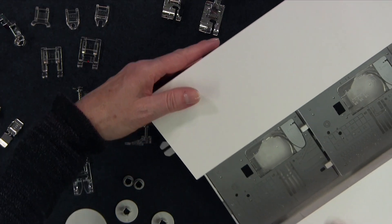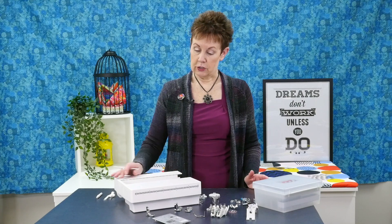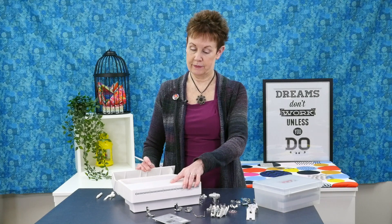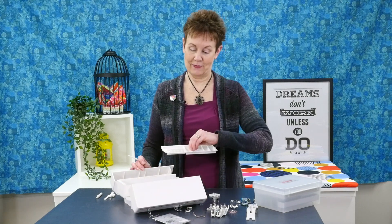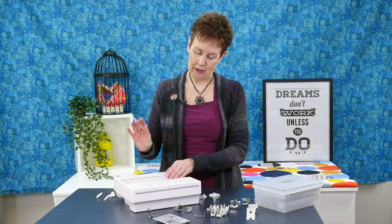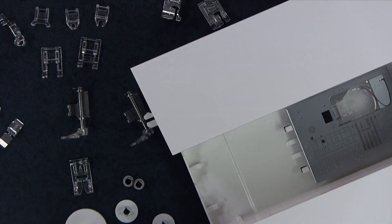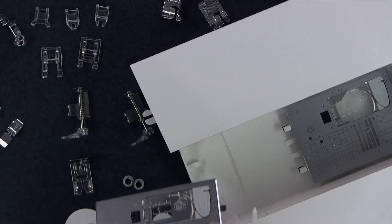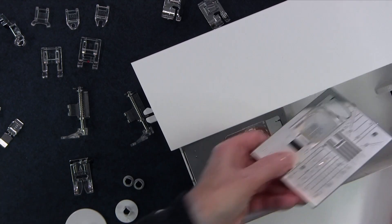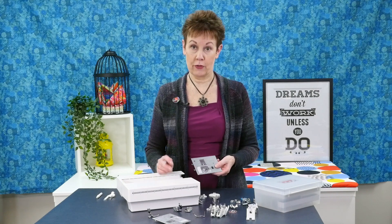I want to bring this over and show you here because I love how they store. This storage part goes around the bed of your sewing machine and there are storage areas in it. There are little trays that come out with more storage area underneath. But what I really want to show you right now is how you can store these needle plates. There are some little tabs in here and you can actually put the needle plates right in those little tabs when you're not using them, and this part will still fit on the bed of your sewing machine.